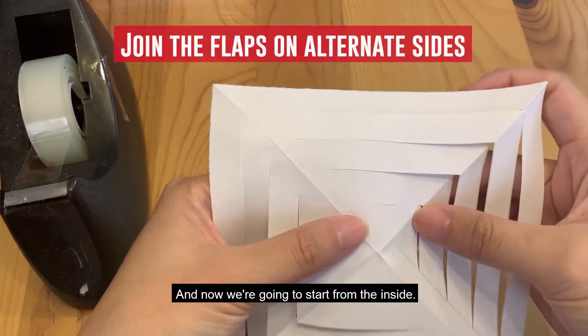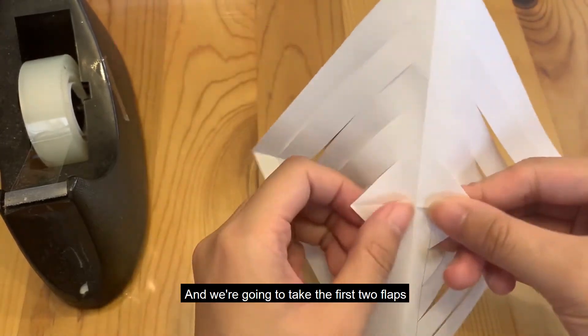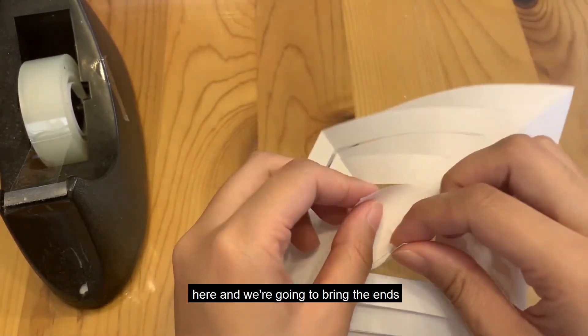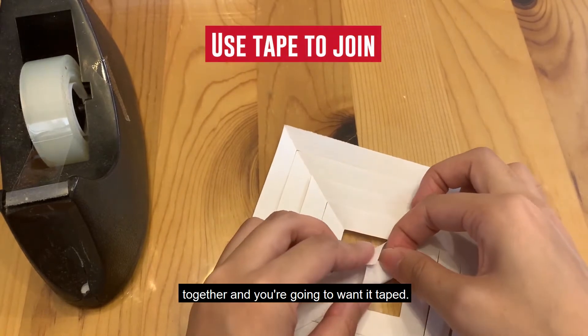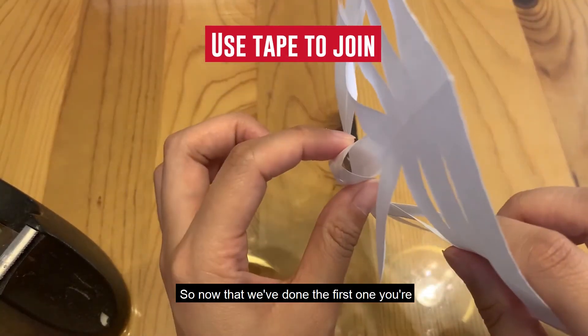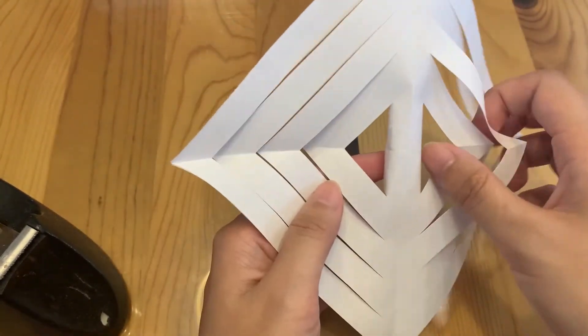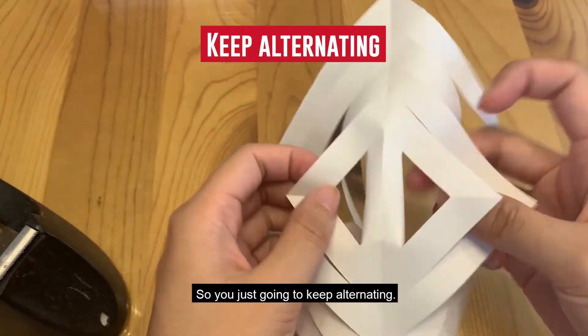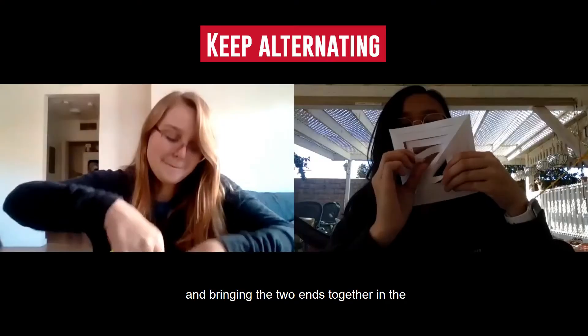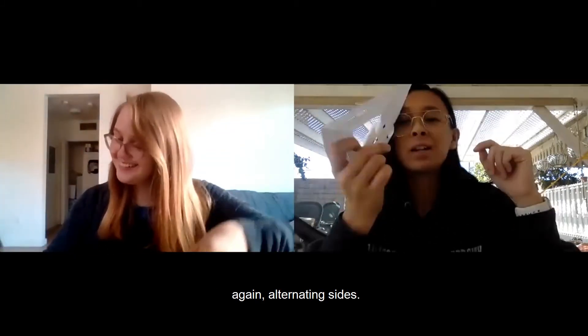Now we're gonna start from the inside and take the first two flaps and bring the ends together and tape them. Now that we've done the first one, you're gonna flip it around and do the same thing on the other side. Just keep alternating and bringing the two ends together in the middle for all the rest of the flaps, alternating sides.